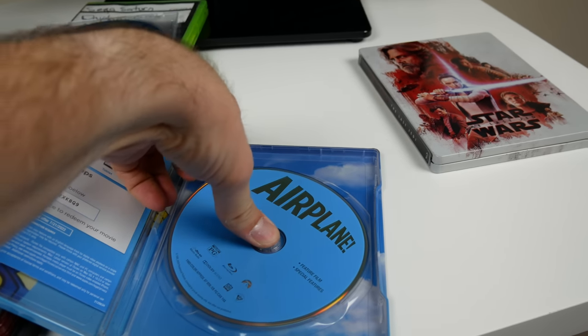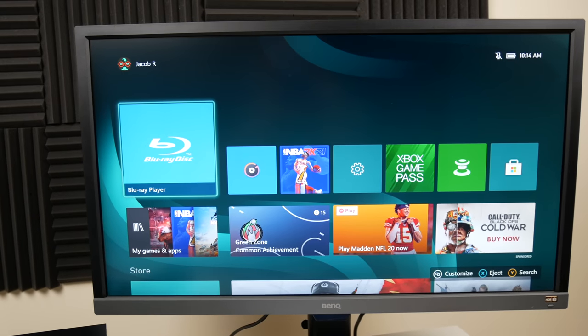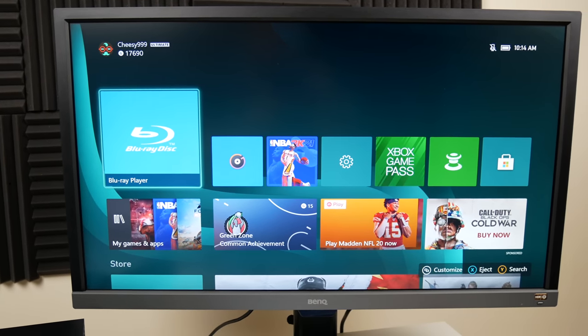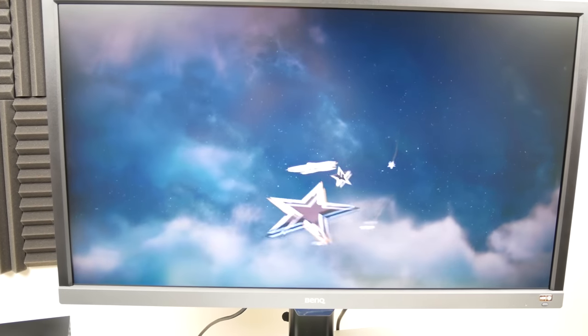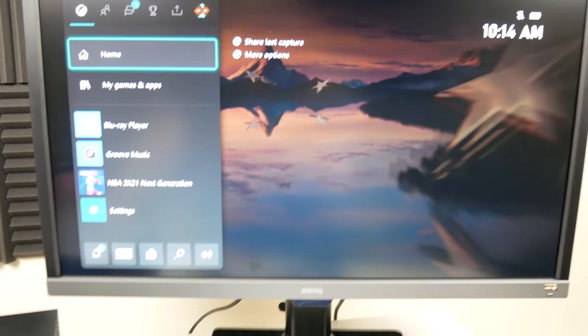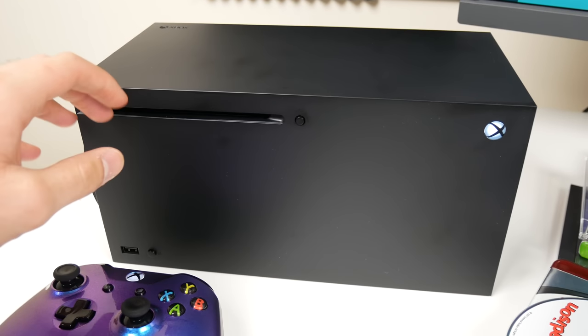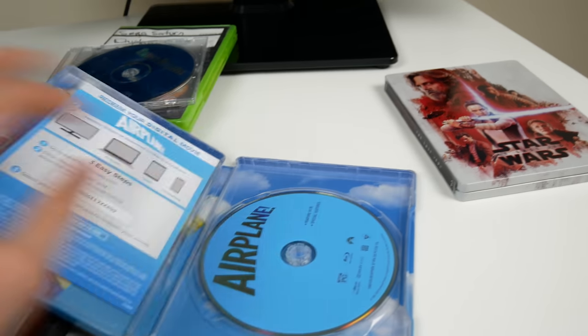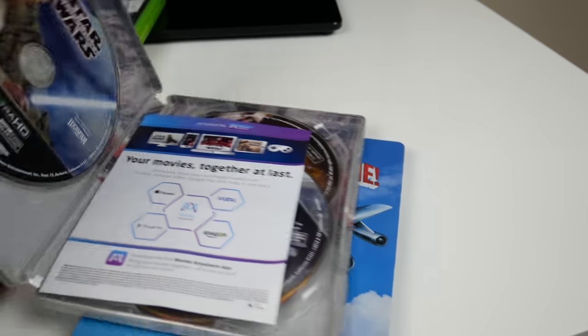We've got Blu-ray - Airplane. Pretty funny movie, some dry humor from like the 1980s. Pretty quickly it booted up the Blu-ray player and it's playing now. I'm going to exit out real quick because I don't want to film a movie and get chased down by the FBI. So Blu-ray works. Next we've got 4K - Star Wars, another steelbook. I'm a big fan of steelbooks, I have a lot of them. I'm interested in playing some 4K movies on either the Xbox Series X or PS5.